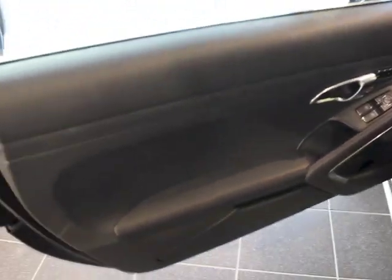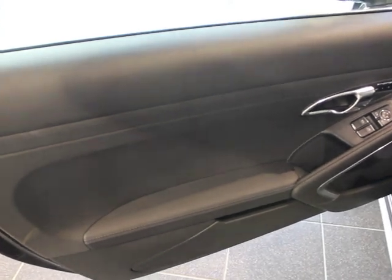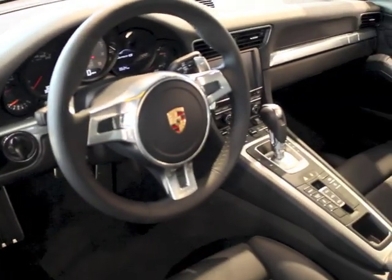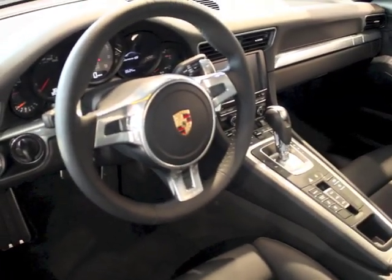If you didn't order the full leather it would look like this, which is the plainer door — you can see it's just textured vinyl on the top and on the dash, and you get the aluminum just in the forward portions.